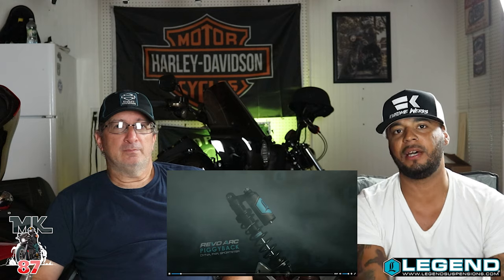What up guys, welcome back to the video. It's been a while since you've seen Jerry, the coolest white guy, right here. So obviously from the title you can see what we're gonna be doing today. I've been letting you guys know in the past few videos that I got the suspension. It's been in my house for a little while, so shout out to Legends — they were nice enough to send me out the new Revo Arc for the 2021 Rogue Lite and we're gonna be installing that today.